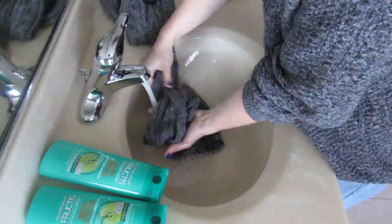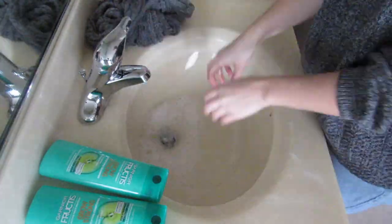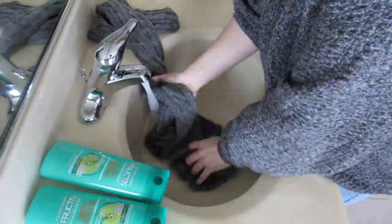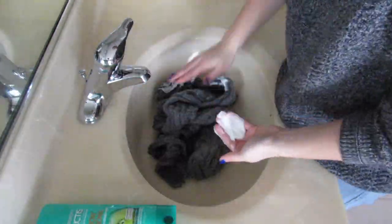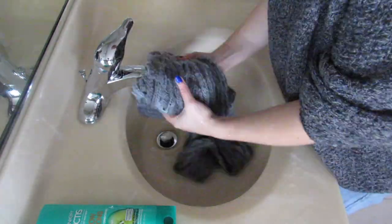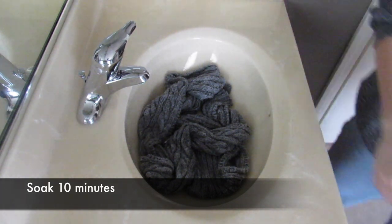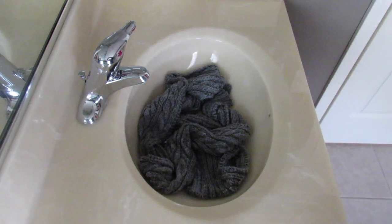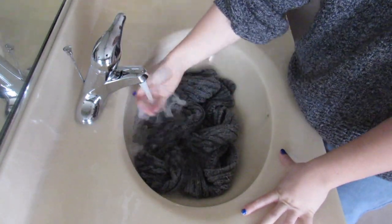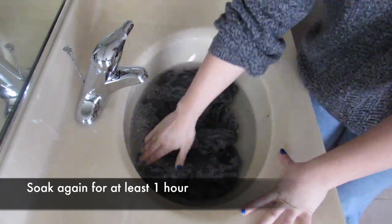I spent five or six minutes wringing out this piece and rinsing it twice just to make sure all the suds would be out before soaking up the garment again with conditioner. I used a handful-sized amount of conditioner for this long scarf, worked it into the fabric, and stretched and pulled it in. Then let that sit for about 10 minutes with the conditioner on it, refill your sink with cold water, reapply more conditioner if needed, and let it soak for at least an hour.